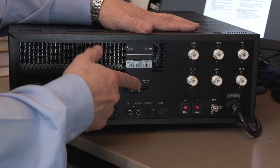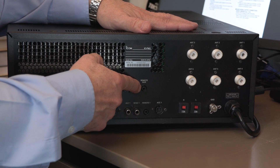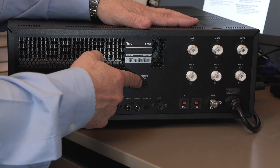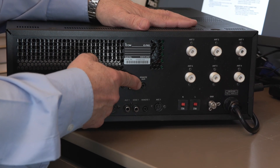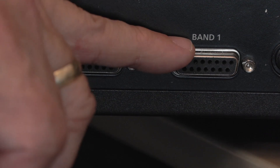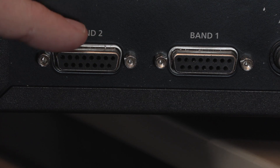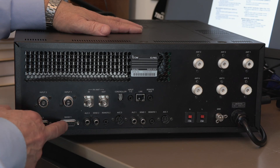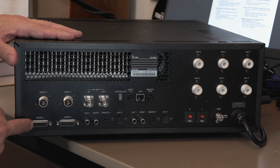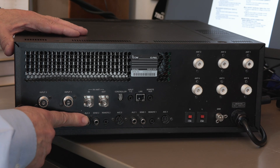At this end, there's a remote aux socket for giving band change information to a self-adjusting telescopic antenna. Coming down further, we've got band one and two outputs. Because you can connect two radios or one radio twice, a lot of the sockets along the bottom are duplicated. These outputs give band information for an external bandpass filter for band changing.